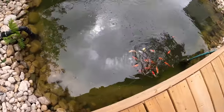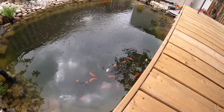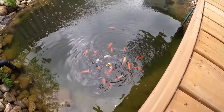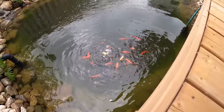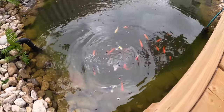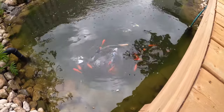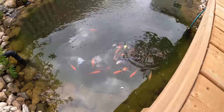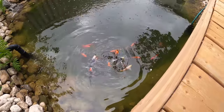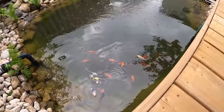Let me get them some more food and I'll show you about my filter. Look at that — they're still hungry. So I have five koi and around 30 goldfish, but I think I can only see 15 or 20 of them over here.